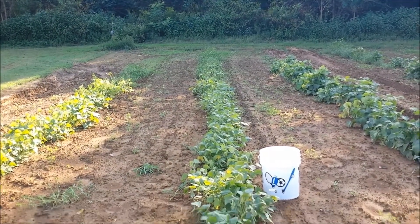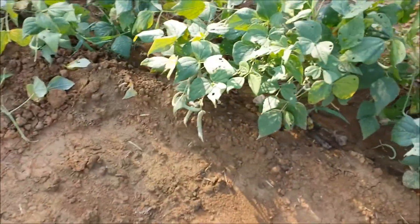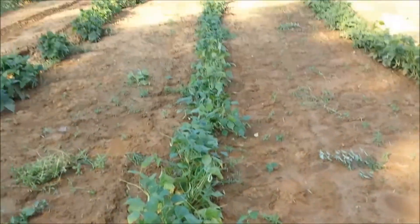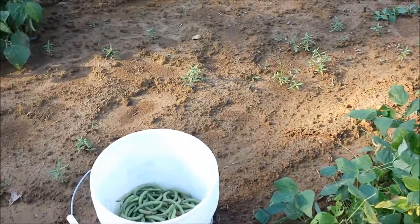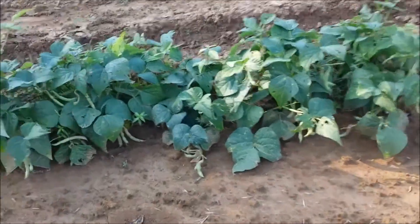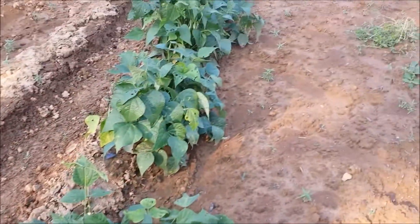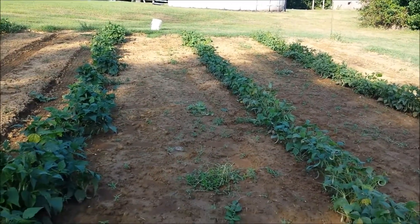I'll show you — there's a lot of beans on these plants. That is a half a bucket and so far it's been about a half a row, so should be a pretty good crop. You can see the big ones over there — there's a lot of beans in here.